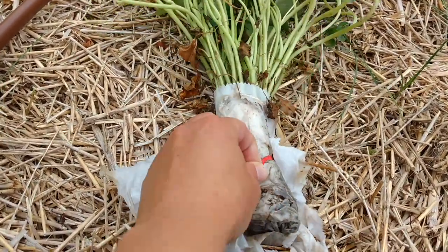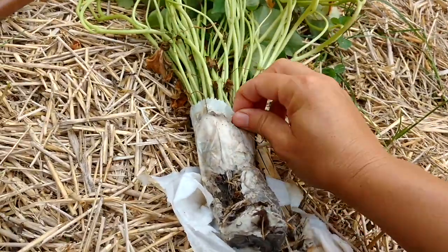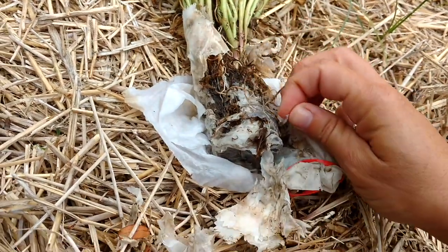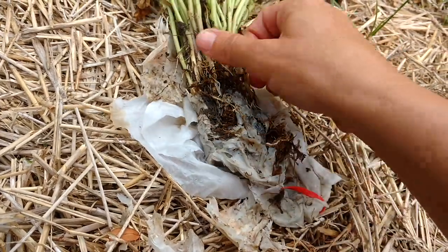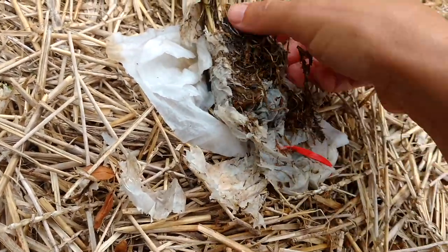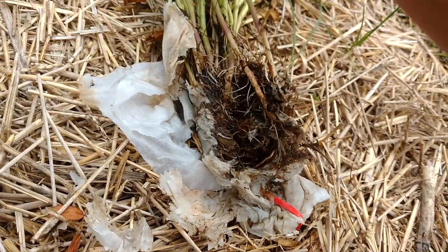I haven't opened any of these up yet — I don't know what they look like inside. I'm just going to peel this off. I did a little research online about how deep to plant them and it said six inches. Look at these — they've got nice roots already. It says to plant them six inches deep if you can.